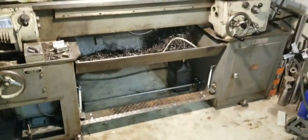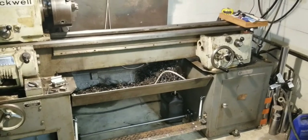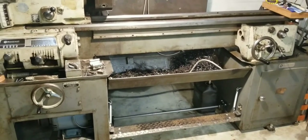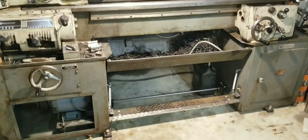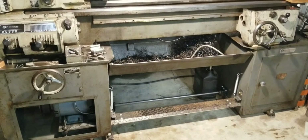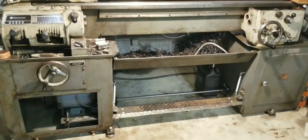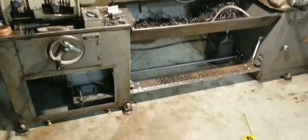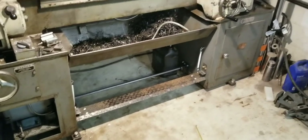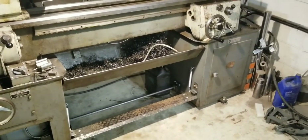Thanks for watching, and I hope this helps. Someday maybe somebody's gonna put a brake on their lathe — even if it ain't the same lathe, it'll give them some ideas how to do it. I got some ideas off the lathe at work and had to figure the rest of it out myself. Lot of fun, it works good, and I'm happy with it. Thanks for watching.